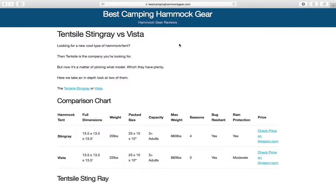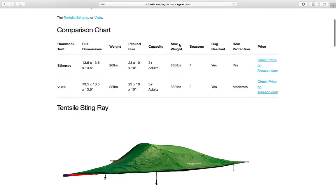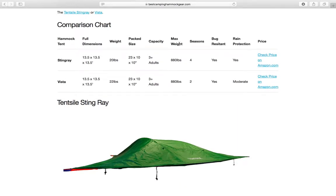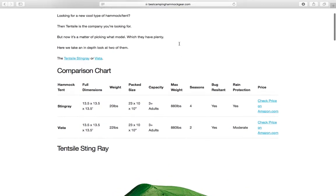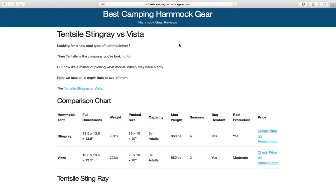We have the Tensile Stingray versus the Tensile Vista — two hammock tent hybrids both made by the same company. They have a very unique design and are relatively similar. Both have this three-prong design where they tie off to three trees instead of two like normal hammocks, but they have some subtle differences, and because of those subtle differences, I have a favorite.